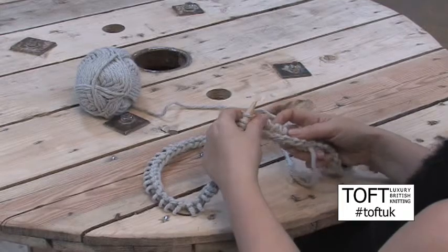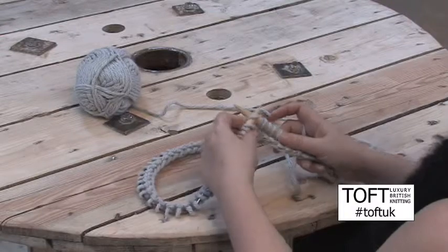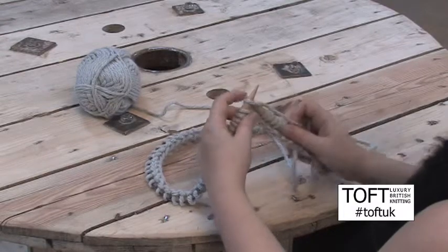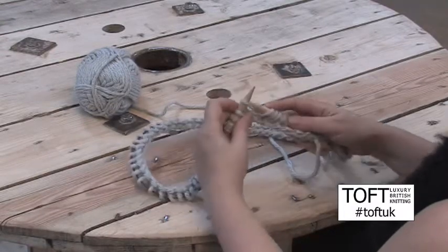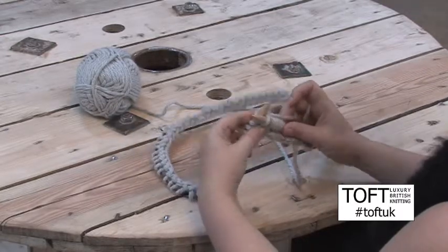So that's two increases we've done in a row there — we'll do a third one as well. In, yarn round and through, then back in with that needle into the back of the stitch, yarn over and back off.